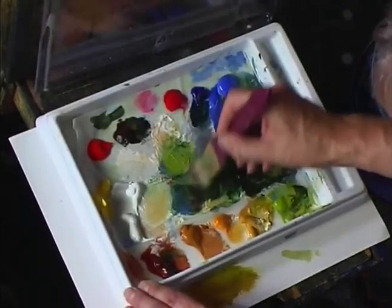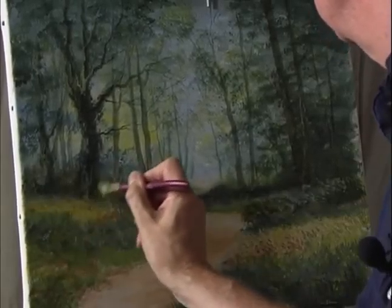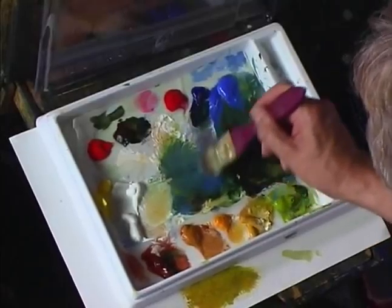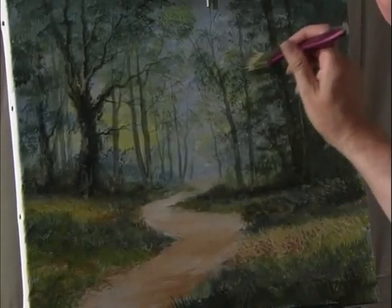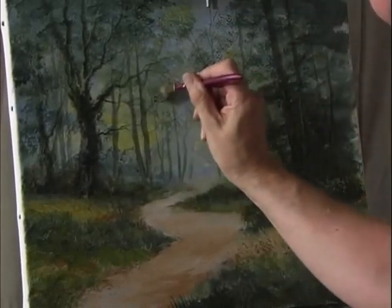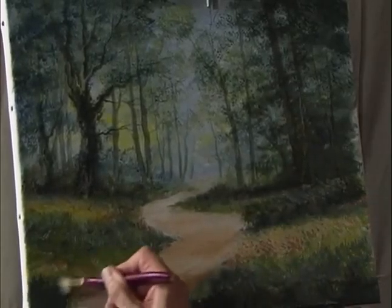Strengthen the color on the other side of the footpath, moving on to a bluey-green. Mix some cobalt blue, pale olive green, and just a touch of hookers green to add some more textures into the tree. This will soften the tree trunks that were put in earlier.